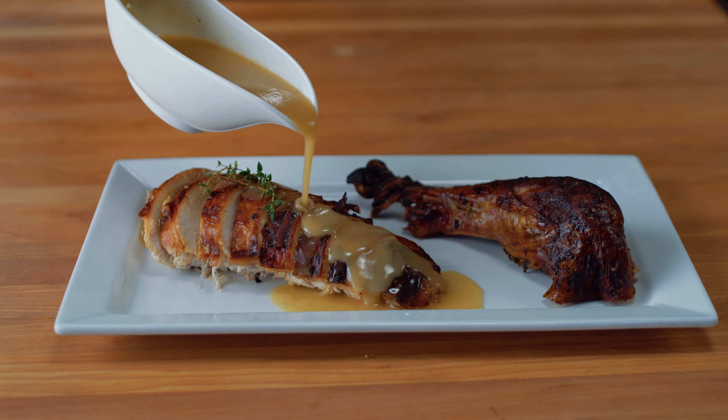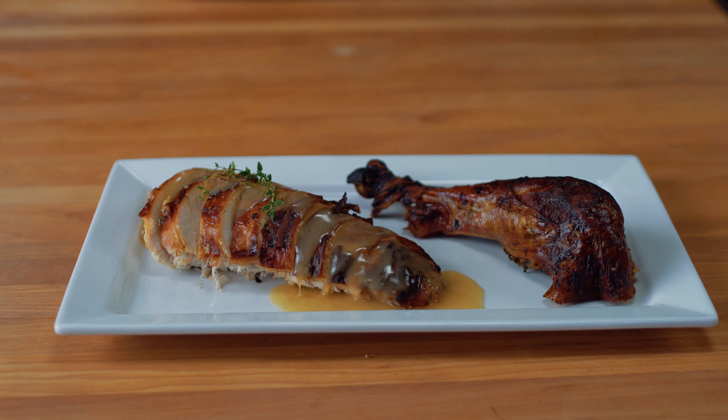Hey guys, welcome back to the channel. We are currently doing a mini-series on the turkey day feast, and this week we are doing the turkey and the gravy.